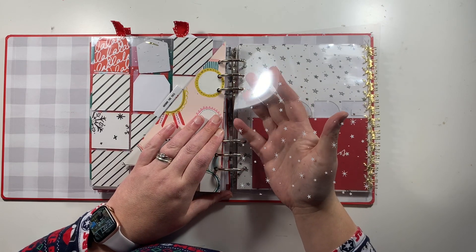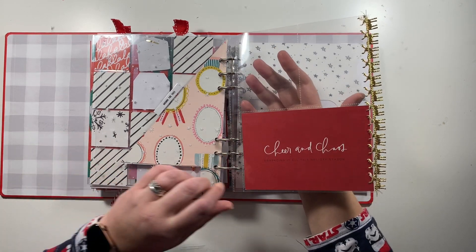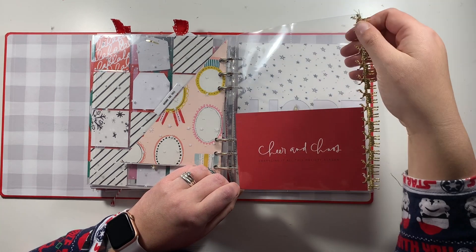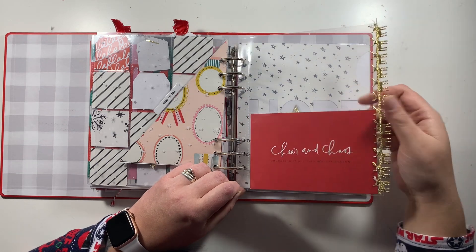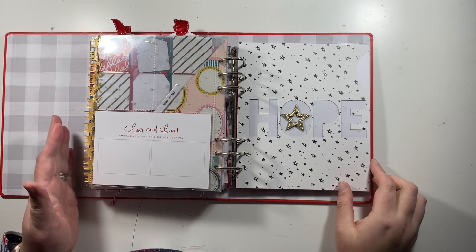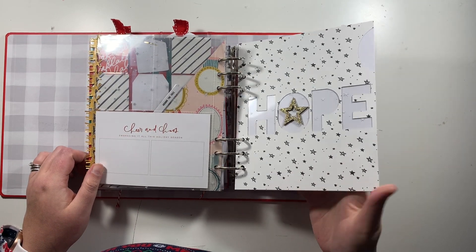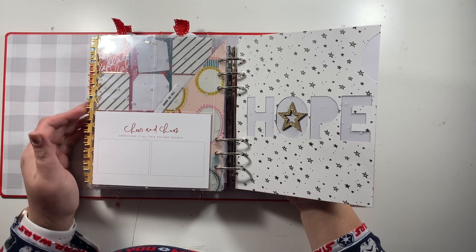Then I just have a piece of starry snowflake acetate, then another pocket page. I've popped in a card from the Paisley Press kit — the 'Cheer and Chaos' card — and I've also used reindeer trim attached to the edge of the page protector with gold stitching. I haven't added much trim overall yet, so there will be a lot more trims and pom-pom trims throughout the album, though my album is already pretty chunky so I'll play it by ear.